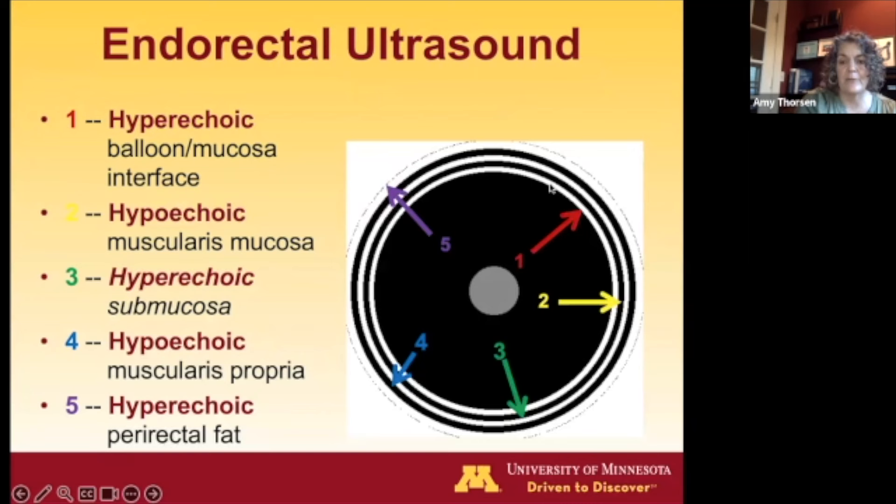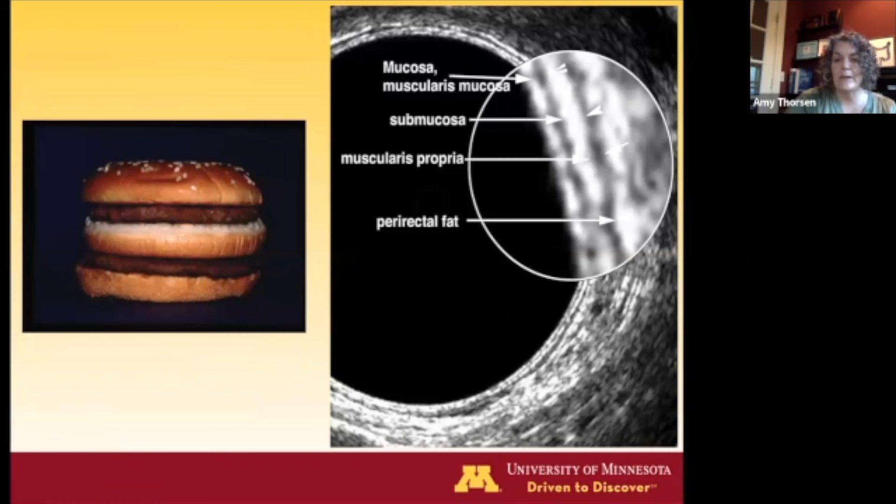The first white inner line is the interface between the balloon and the rectal wall. The second line — the first black inner line — is the muscularis mucosa, where lesions will originate. The most important line to remember is the middle white line: the submucosa, which differentiates invasive from noninvasive lesions. The outer black line is the muscularis propria, and the outer white line is the periorectal fat. Think of it as the 'Big Mac model' — alternating five layers in the rectal wall.